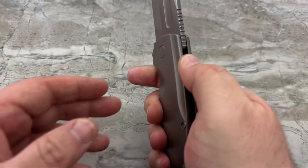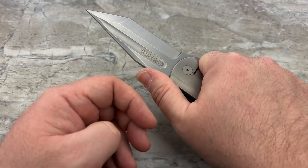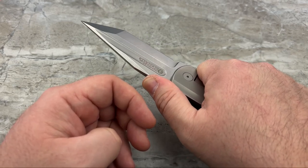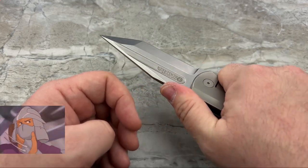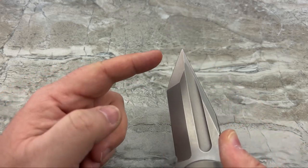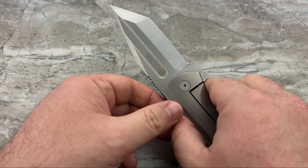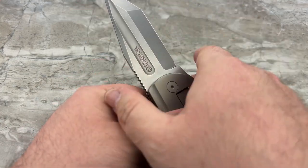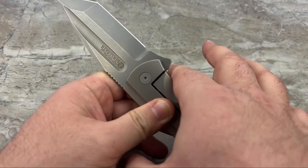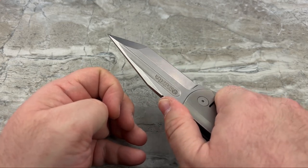Let's talk about the design. The jimping - oh, that's good jimping. A little bit sharp, so it could be a skin shredder. But if you're actually using this doing what a Tanto is designed to do, you're very unlikely to slip your hand up into the blade, because the flipper - nicely jimped as well - is going to be a good finger guard. The jimping on the spine is very, very positive.